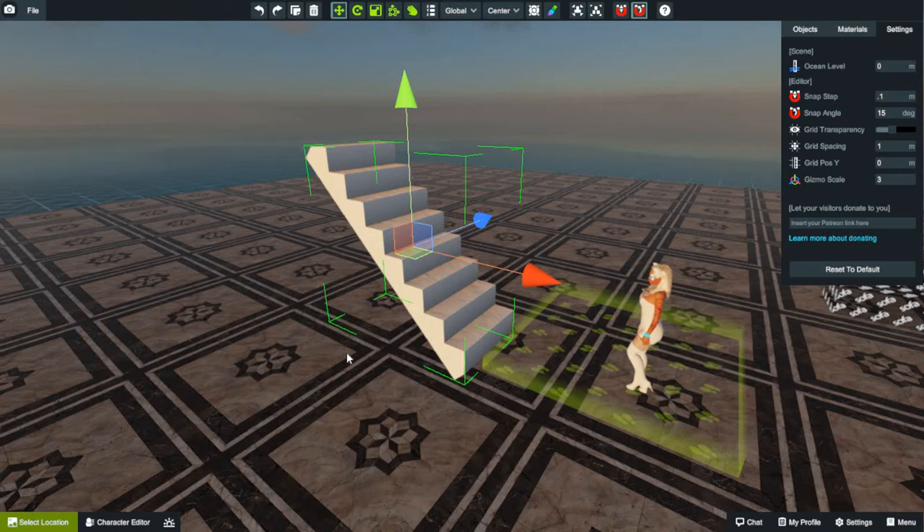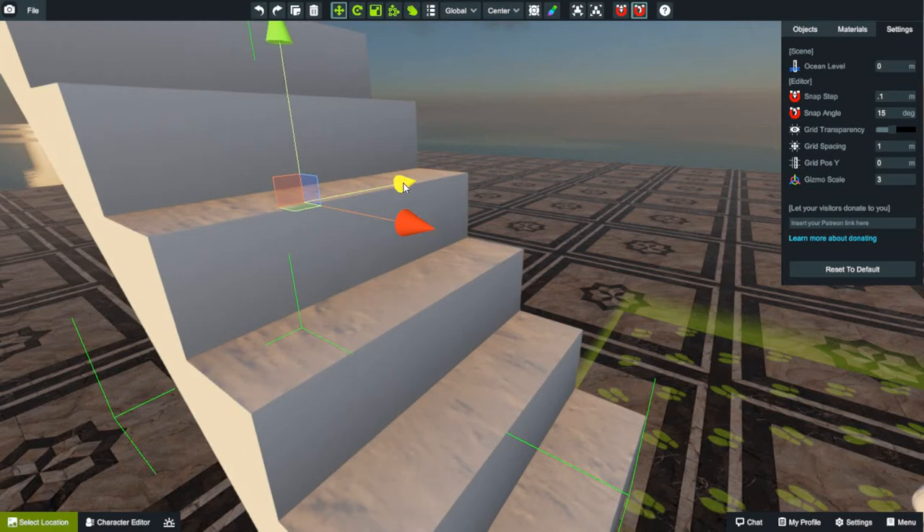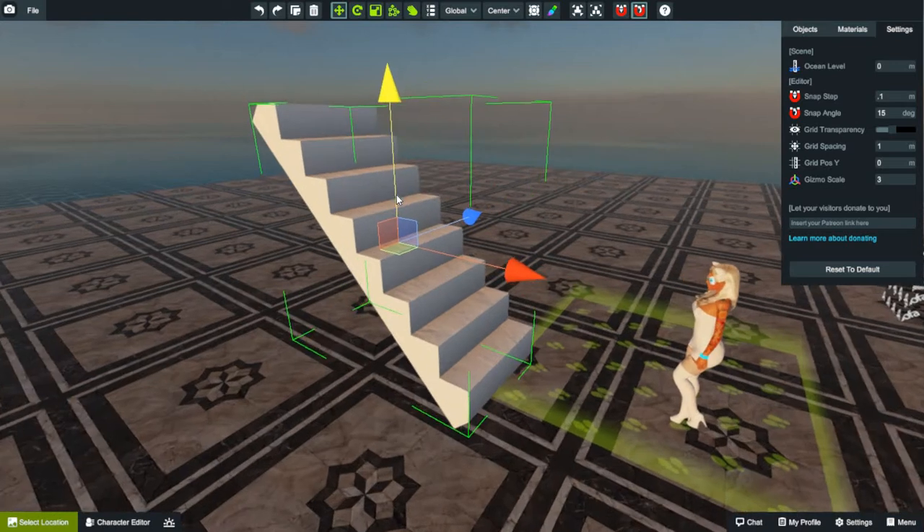Then I thought, wait a second — if I can vSnap all the other pieces together, what about stairs? So vSnap basically lines them up perfectly. You don't have to sit here and zoom in and move it 0.5 degrees. It actually snaps it right into place to the next corner that you're trying to snap it into, and it lines it up perfectly. It was a lifesaver when I discovered this.